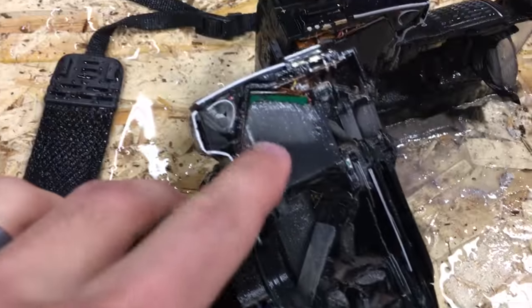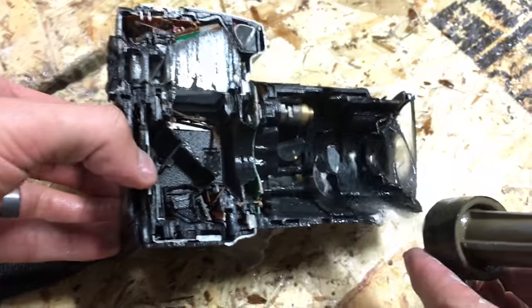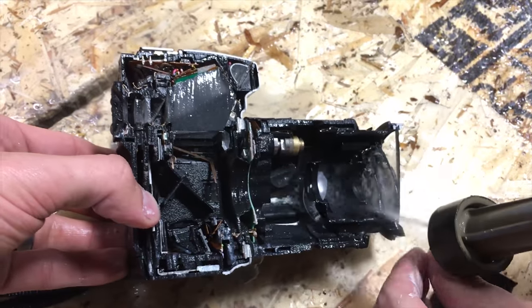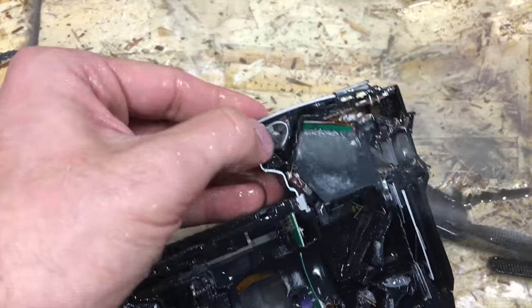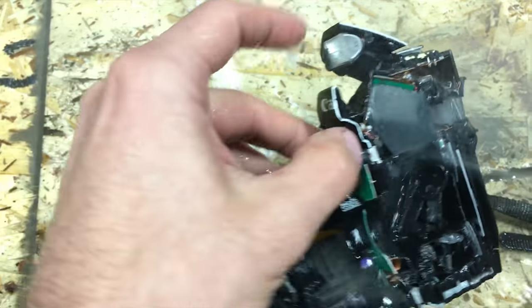That little lens is out of place there. Is that a giant block of glass right there? See the concave and convex — different lenses in there. Wow, all that stuff right there.